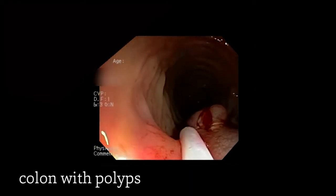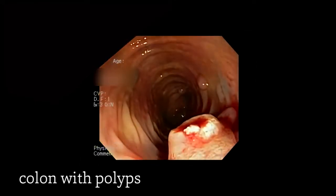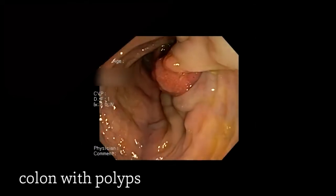This polyp was too large to be suctioned into the suction portion of the device, so we actually had to remove the entire polyp from the colon by suctioning it into the device and then removing the colonoscope.